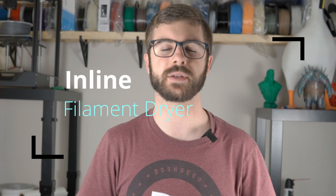Hey, what's going on guys? Dana from ModBot here, and it is no secret that in 3D printing, moisture can be detrimental to the success of a print, the strength of a print, and the overall look of the print.